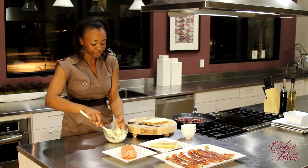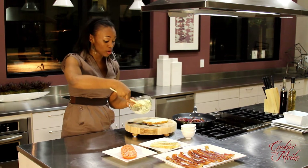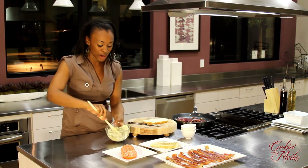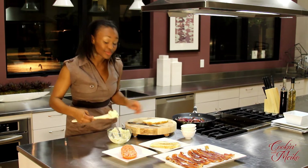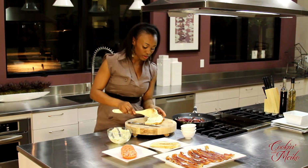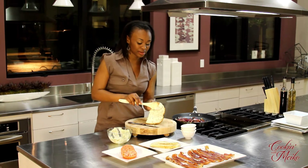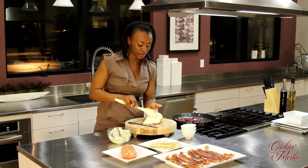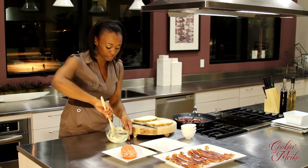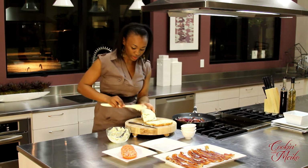Blend it all together — it mixes pretty well because all the elements are really soft. Chunky is not bad; I don't mix it until it's completely smooth. I like those little elements of chunk and cheese on top of the sandwich. After I mix everything to my liking, you spread it on the bread. I toasted the outside lightly, but not so much the inside. Spread it real thick — this is the masterpiece of the sauce. Put it on both sides.